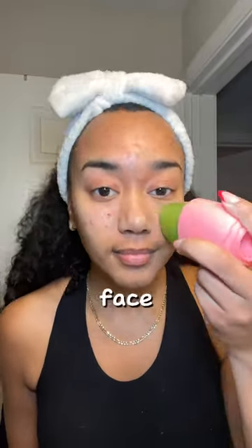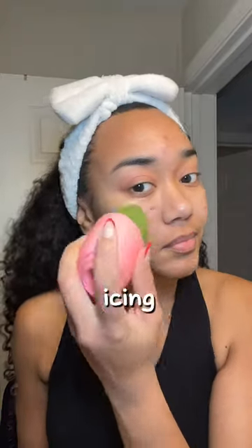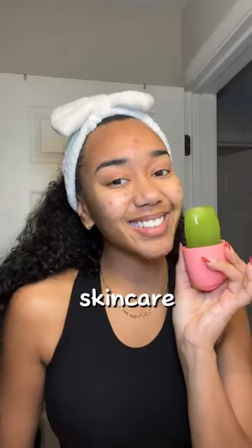Now you can go and rub this on your face. You're getting the amazing benefits of icing your face and cucumber in skincare. Thank you later.